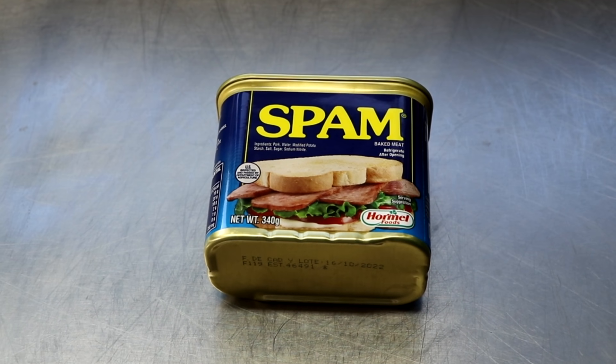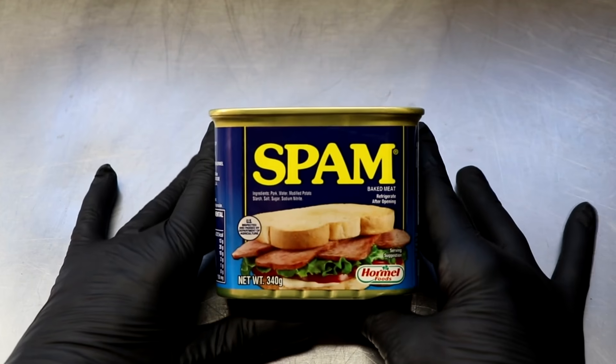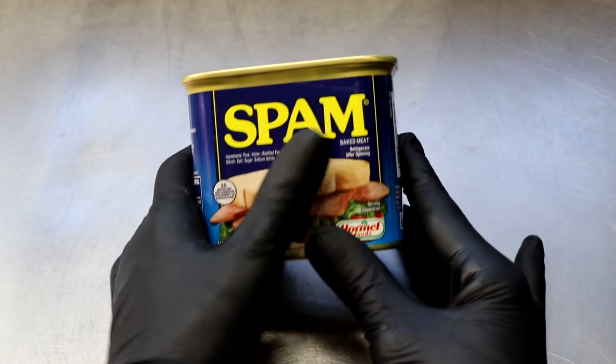Welcome back everyone to the Two Guys at a Cooler channel. Today we are going to be making our version of Spam. This product came into existence in 1937 and really gained its popularity in World War II. Now it's a global product, popular in Hawaii and Asia.